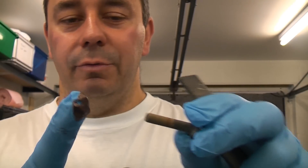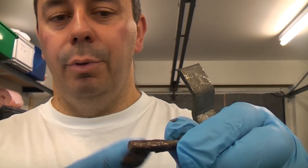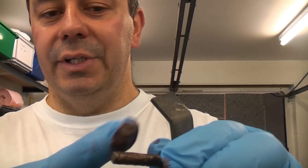You can apply this with a brush; all you need to do is apply that to the threads. Once that screws into the other components or into a nut, it will create a coating on there which will prevent it from seizing up.